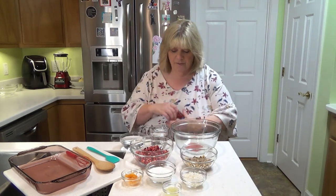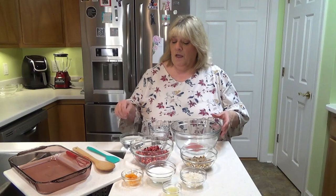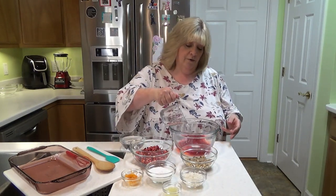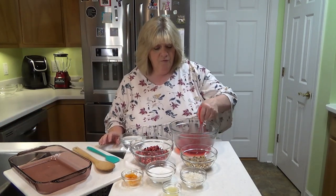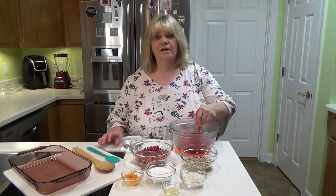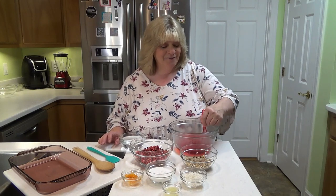The raspberry has that little tangy taste to it that I really like. I've got one cup of really hot water that I'm going to pour in here and stir until it dissolves completely. You guys, this is so good. I just don't even know how to begin to tell you how good this is to me.